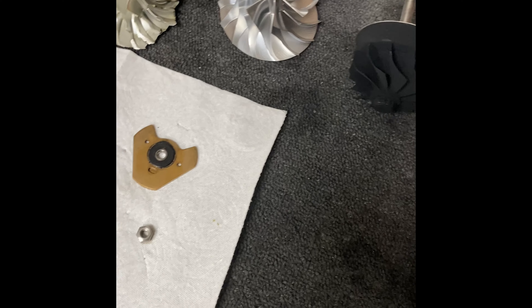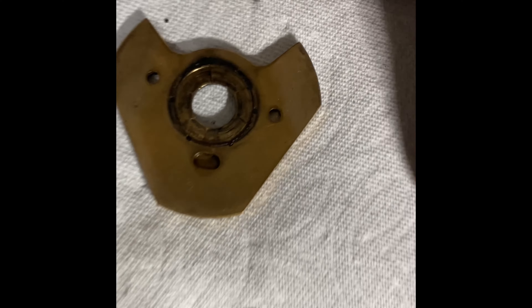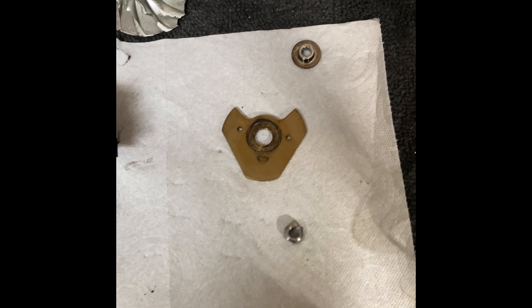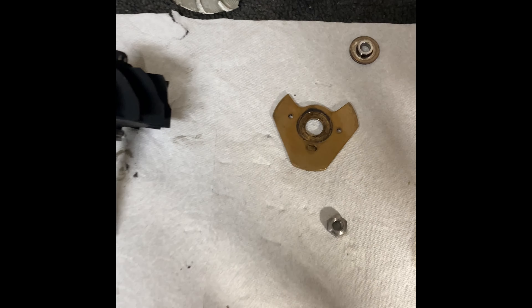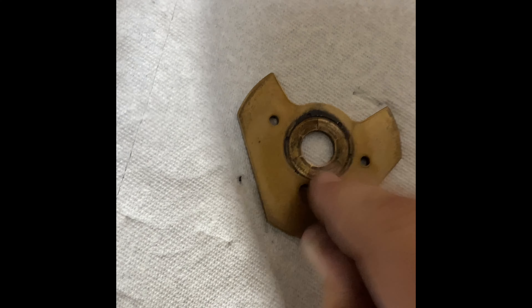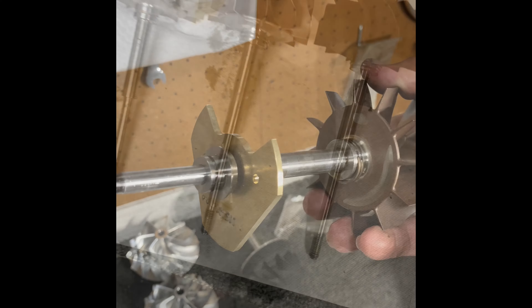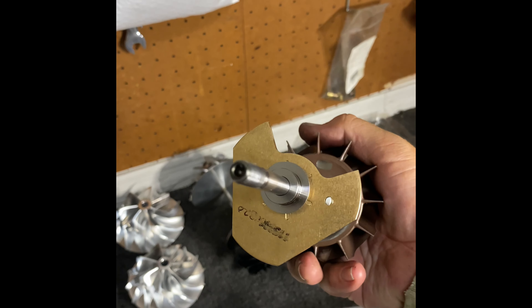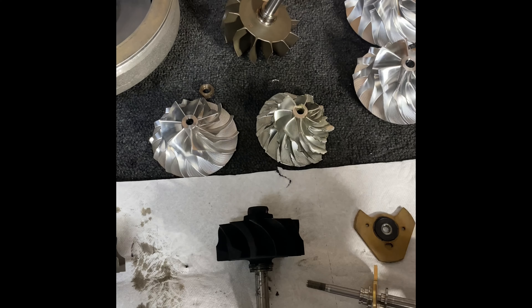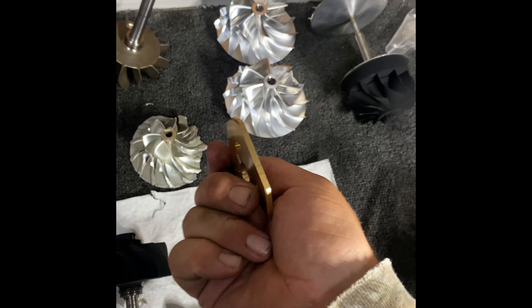Now we can talk about the thrusts. Here we've got a new Mellet kit. Here is a thrust that we smoked. The turbines drive the thrusts really hard. If you drive them too hard with too much drive pressure, they tend to wear in the back of the thrust pad. The thrusts are still very robust — they can get extremely hot. This one's cracked, as you can see. Here is a new thrust from Mellet; I really like the Mellet kits. We've got the back of the thrust with the thrust collar — that's how it would ride. The bearing housings do have dowel pins for the thrust. They are a fairly robust thrust.